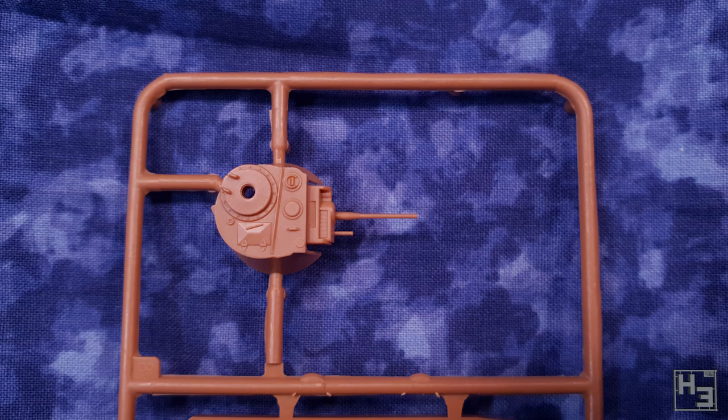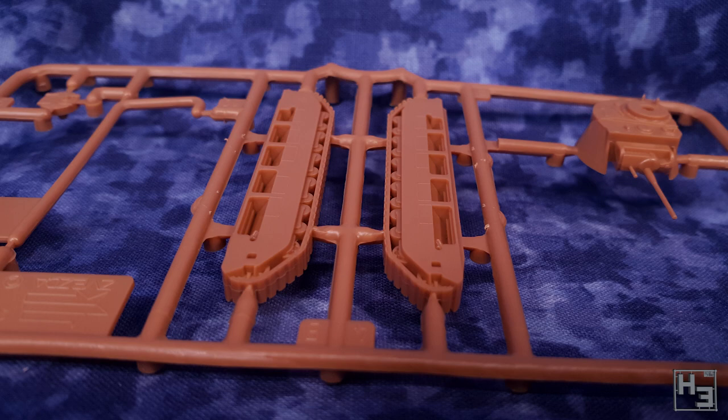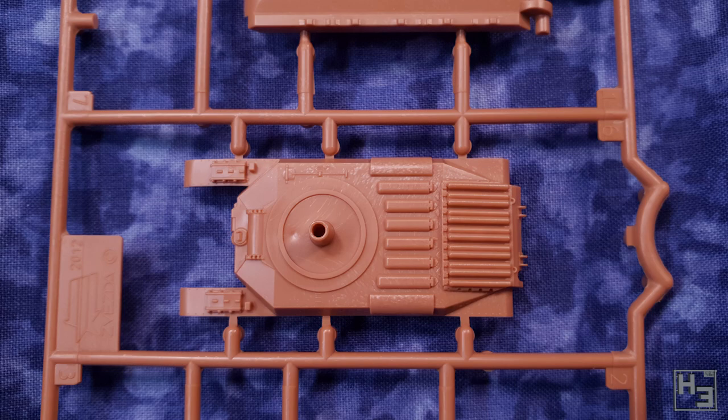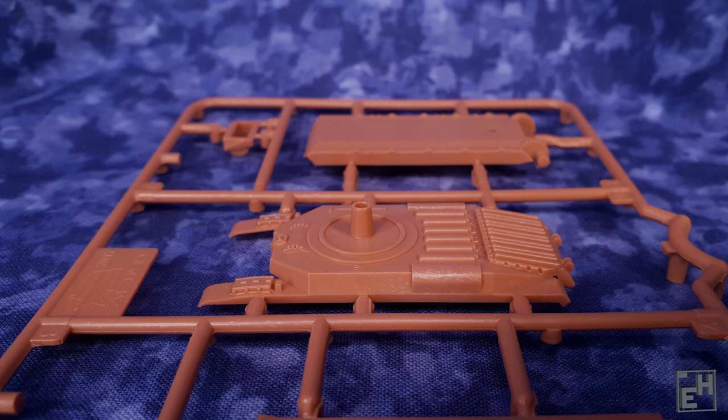The parts in this kit are very few and they're quite simple. This is an older Zvezda kit so it doesn't quite stand up to their newer stuff detail-wise, but it's not bad, especially when you consider that this is a gaming piece. So it certainly isn't going to be all that satisfying as a display piece, but it will be easy to tell that it represents a Matilda II on your gaming table. And that is the point.